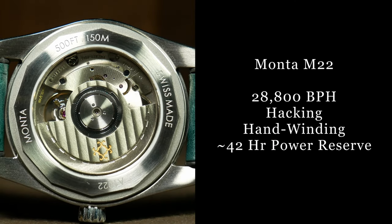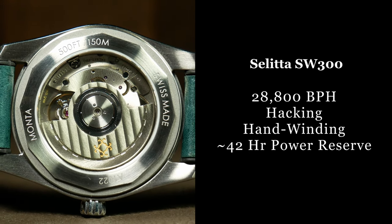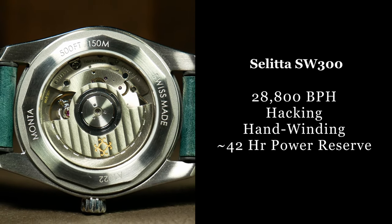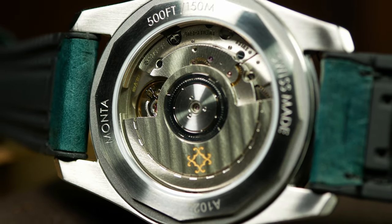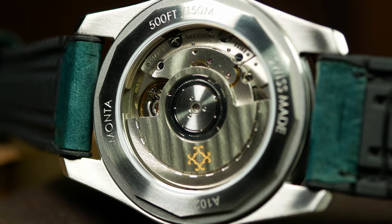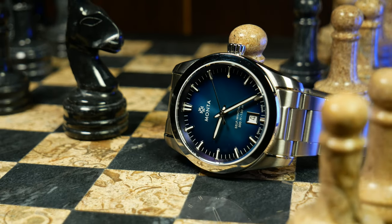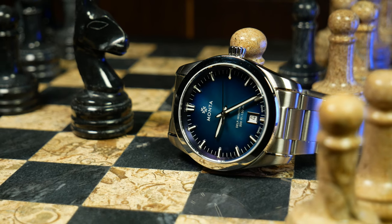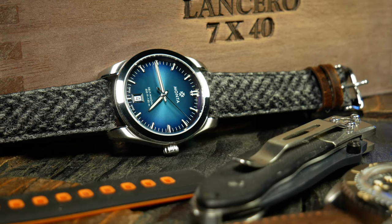As for the movement, Monta says they use their own M22 caliber, which is basically a Sellita SW300 that's been made for them. And before any watch gets shipped out, their in-house watchmaker carefully takes a look at them, just to make sure that each watch is within a plus or minus seven seconds a day average over five different positions. Something not every brand at this price does, but something you really want out of a more premium watch. If you know how, you could take the back off and do it yourself — but when you're paying this much, do you really want to?